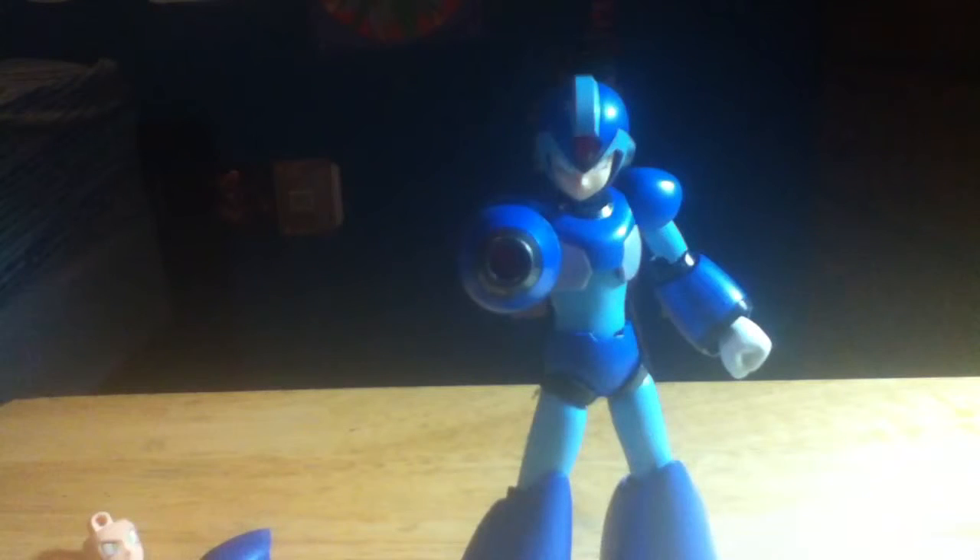Anyway, that's the redo Mega Man X figure review. Hope you guys enjoyed the review, and I'll see you next time.